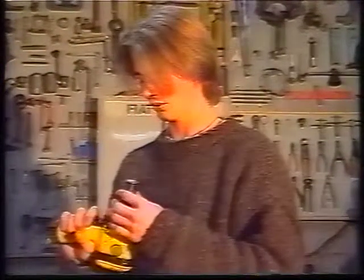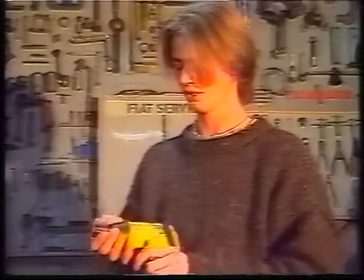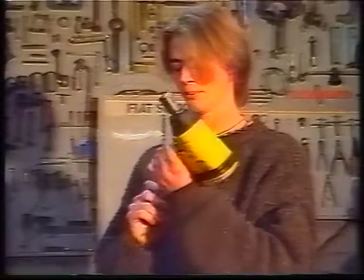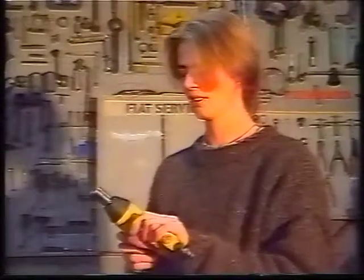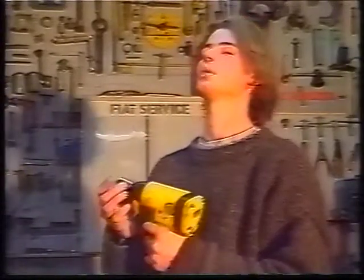This is what we use all the time for taking off wheels and undoing tight bolts and things like that. It just plugs into the air compressor and it takes a lot of the work out of undoing things that are really tight.